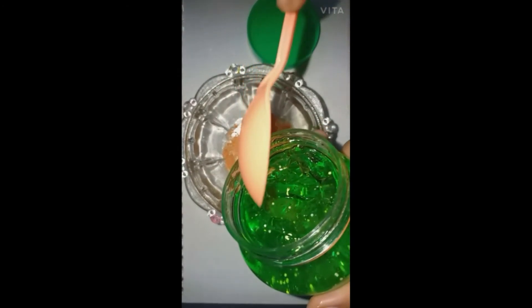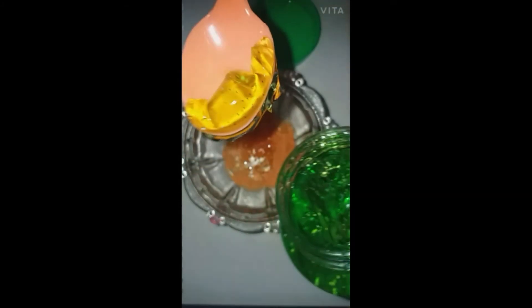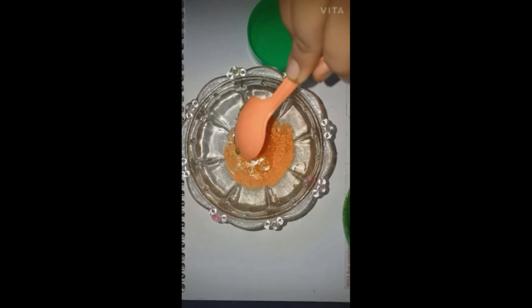Now you have to take aloe vera gel. I am taking this Nutri Glow aloe vera gel, which is really good for our skin. If you have any aloe vera gel, the best one is the natural one. Since I don't have any natural one, that's why I am using this product. You only have to take 1 teaspoon or 1 and a half teaspoon of aloe vera gel.